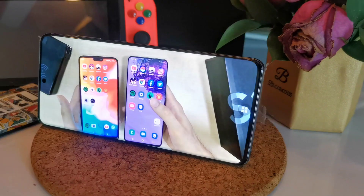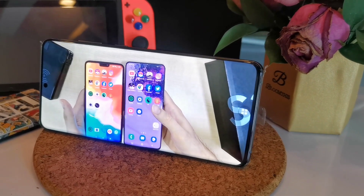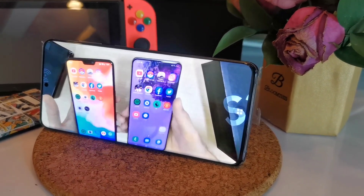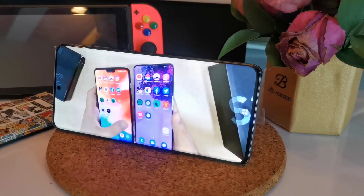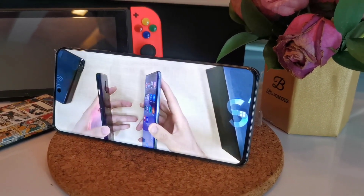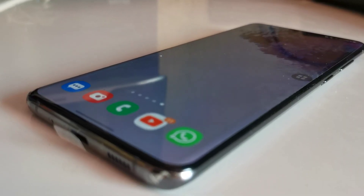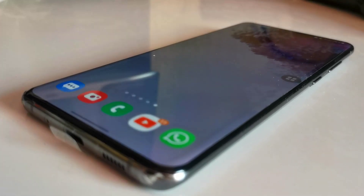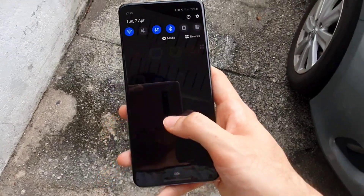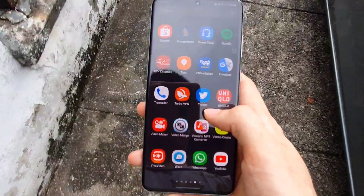If you couple that with the huge 6.7 inch screen, watching content like YouTube, Netflix, Hulu and everything else will definitely make it more enjoyable. If you're one of those people that uses their phone for everything every day, you will definitely enjoy the extra screen size. And how did Samsung actually give you a 6.7 inch screen without making it feel so thick? It's by giving you a bit of curved screen on the sides, which definitely gives you a more futuristic feel, but it does come with a set of problems as well.